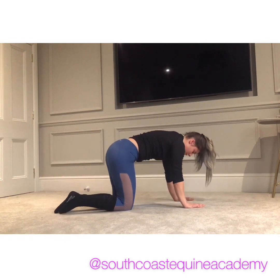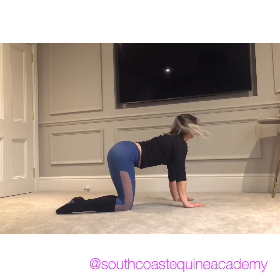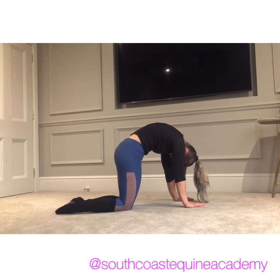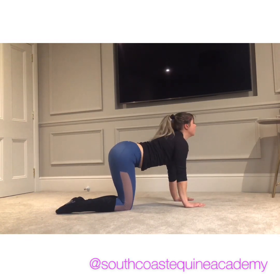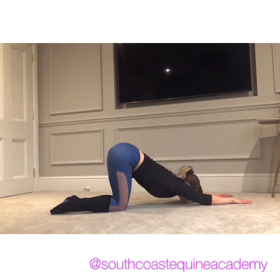And then coming down, up this way, and then down that way — do this as gently as you need to. Then down, and then we're going to walk the hands out in front and try and get our chest down on the ground. This is called puppy pose, and you want to try and open up that upper back as you're coming down.